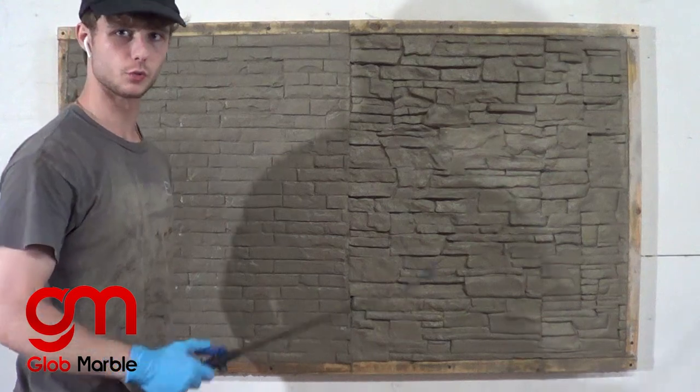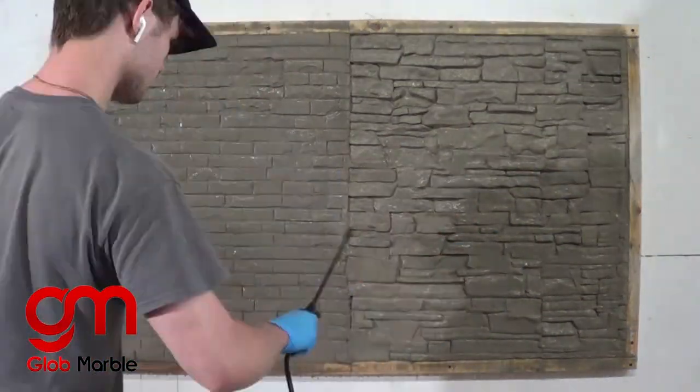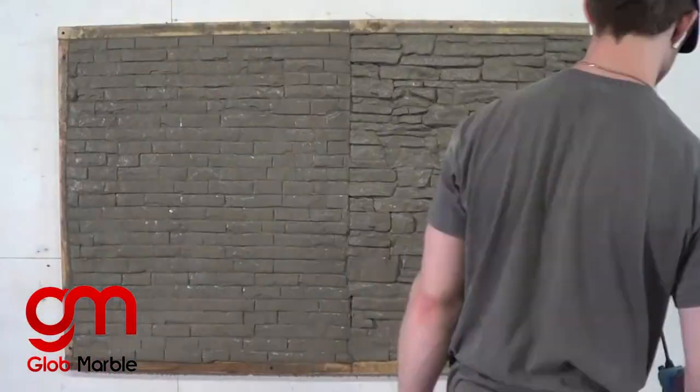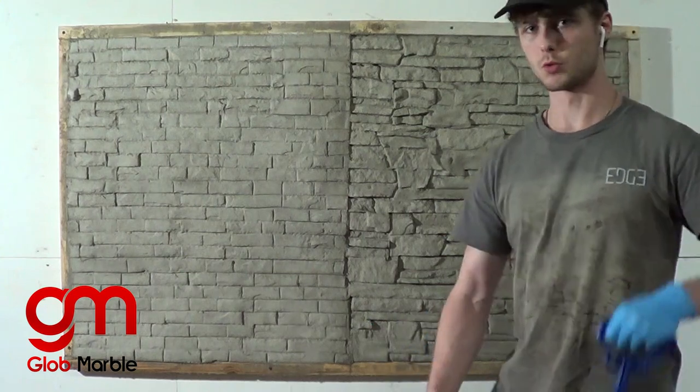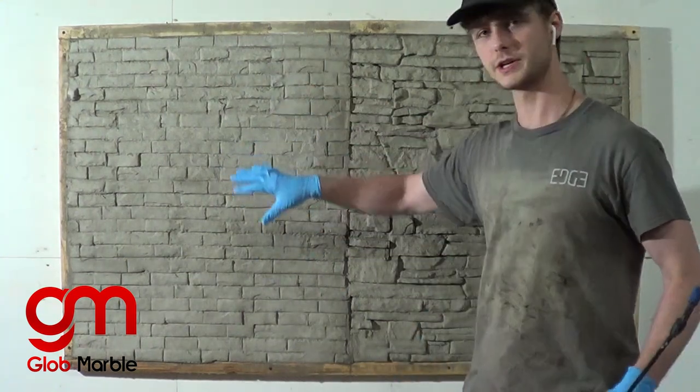Before the SCR dries, we have to wash it off with water. Now that the water has dried, we're going to put on our water-based stain. First we're only going to put on the primary color, so we're going to color the entire board with it.